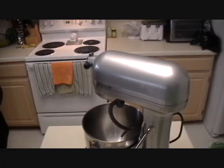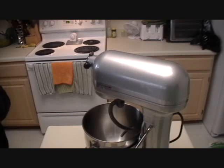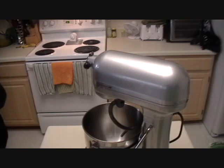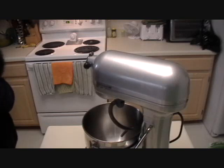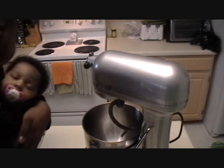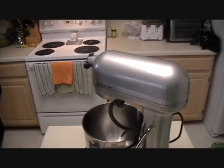Hi guys, it's JessicaD1987 and today I wanted to do a really popular recipe that my family has loved ever since I started making it about a month and a half ago. It's going to be for homemade dinner rolls. I'm happy to do this video because my kids are taking a nap, including the youngest one — she is strapped to me right here.